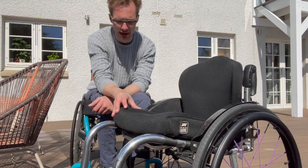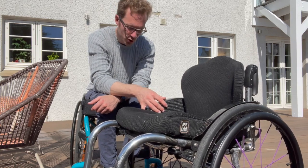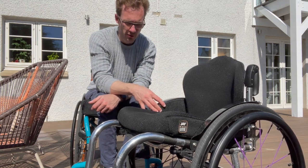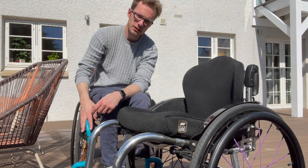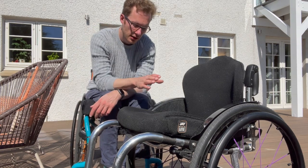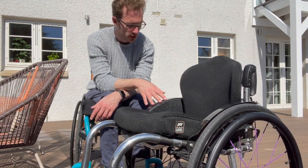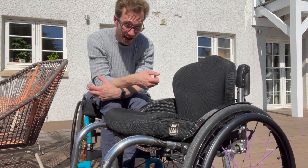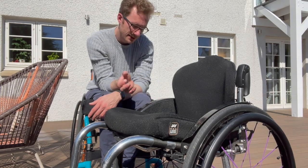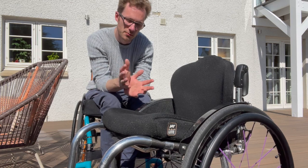In terms of pros and cons — the first thing to mention is that this is a made-to-measure chair, which is a huge pro. Having a chair measured to you is so much better for pushing efficiency, ergonomics, and comfort. It is day and night going from an NHS chair to this. These NHS chairs are also measured but there are far fewer measurements taken and it's far less customizable. I noticed a huge difference going from my Quickie to the RGK TIGA Sub 4 — the turning circle is tighter, it's more agile, I feel more comfortable, and I'm less sore at the end of the day.